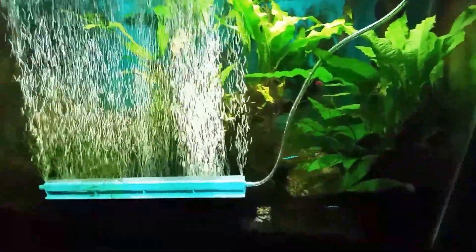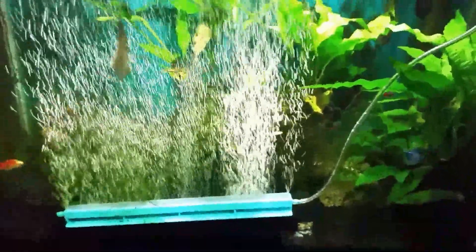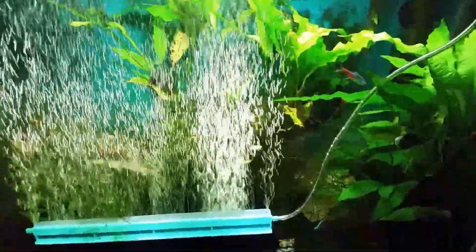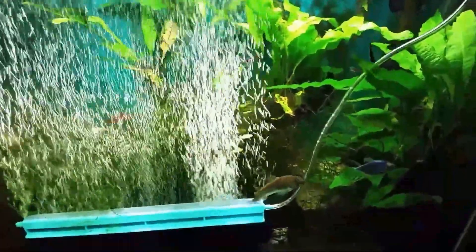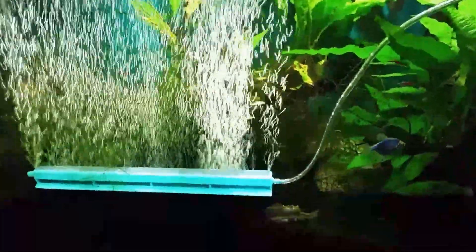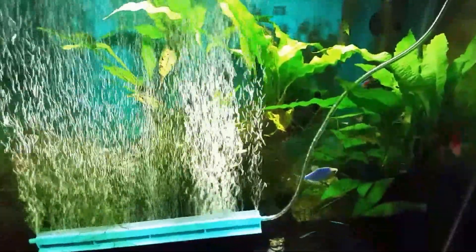It gets even more complicated than that. This tank is not a bare glass setup — it's loaded with rocks, wood, and substrate, so there's bacteria growing all over the place in here, much of it nitrifying bacteria. The bio sponge alone does not house enough bacteria to handle this whole tank's bio load. The bacteria on the rocks and wood are also processing ammonia, so the filter's physical bio sponge is not carrying the full load. I'd be keeping an inadequate bio sponge alive and then putting it back into a tank it can't fully handle.